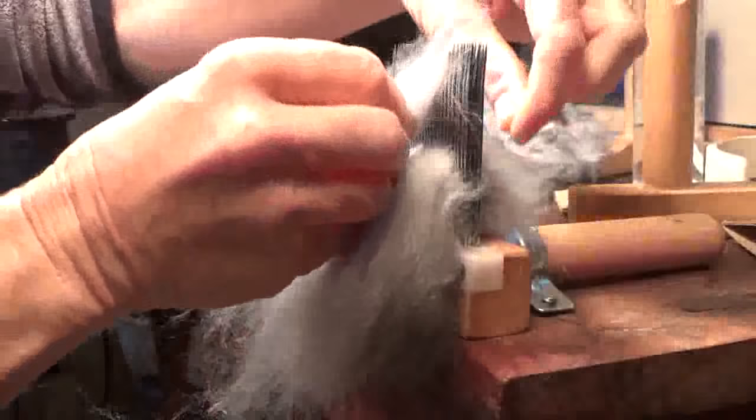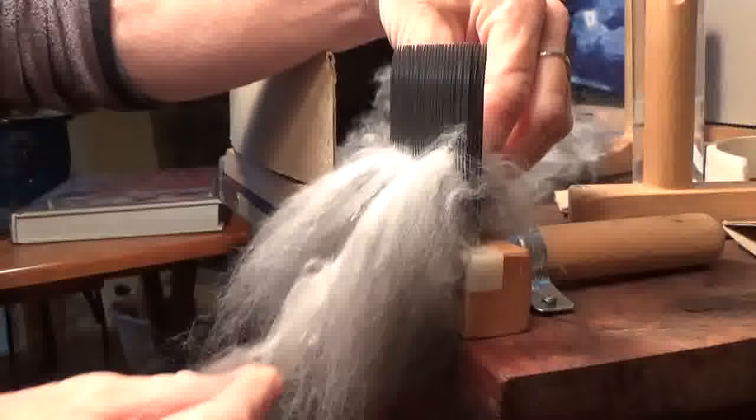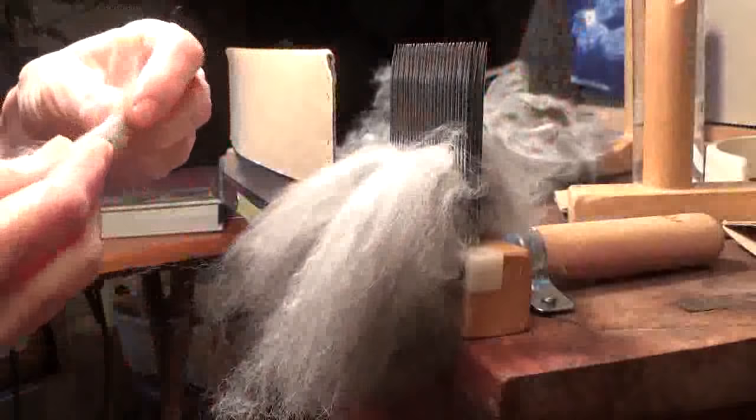Some actually molt on their own, and some have to be shorn. If you've ever been to a festival, perhaps you've seen someone spinning from a bunny — they can do that because the hair just releases from the rabbit. As long as they're doing it when the rabbit is molting, they're not hurting the rabbit. It's a really cool thing to watch — I've seen it and it's quite interesting.